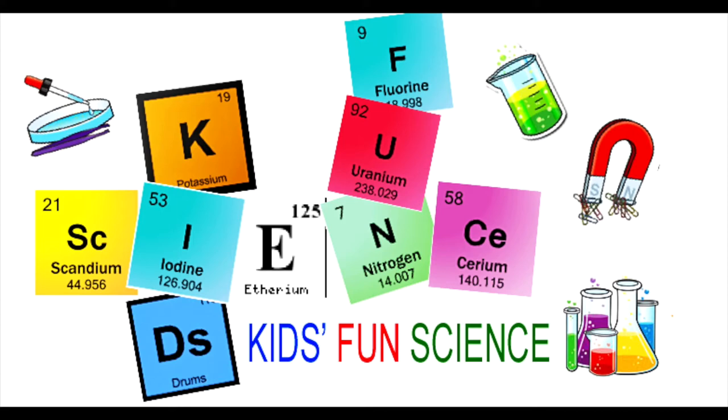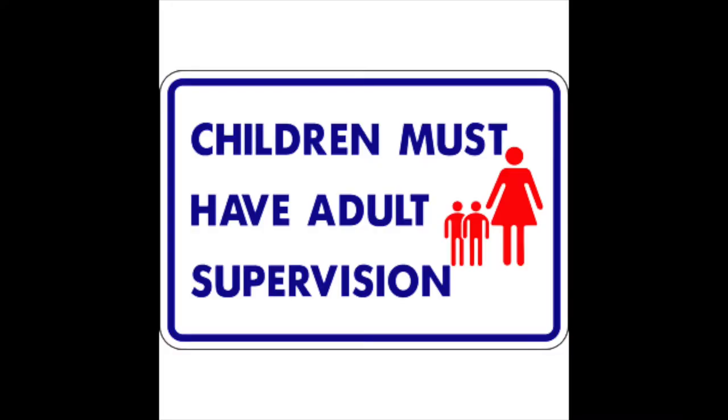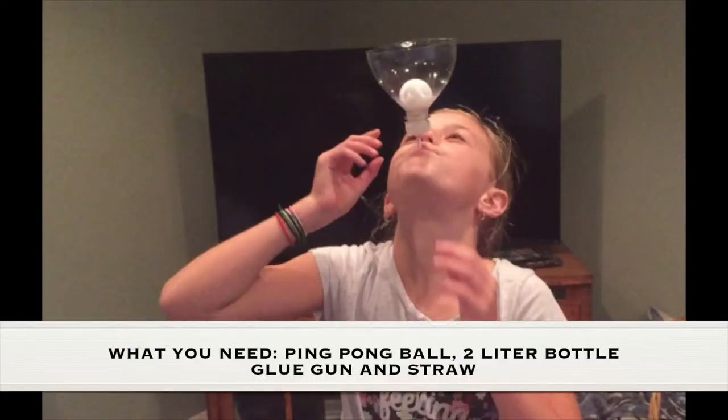Welcome back to Kids Fun Science. My name is Ken. Today's experiment is the ping-pong ball physics trick. As always, adult supervision is required. What you need for this experiment is a ping-pong ball, a two-liter bottle, a glue gun, and a straw.